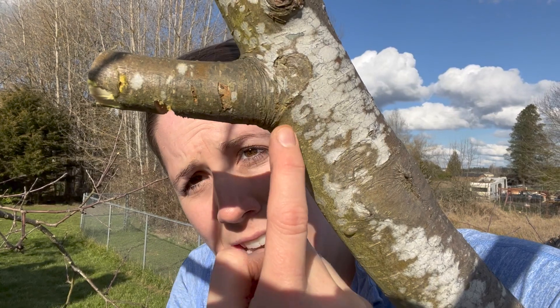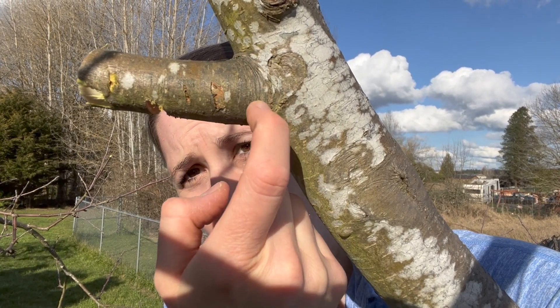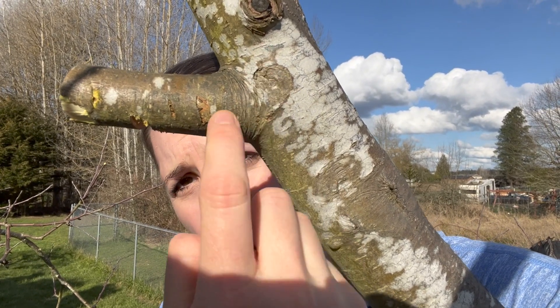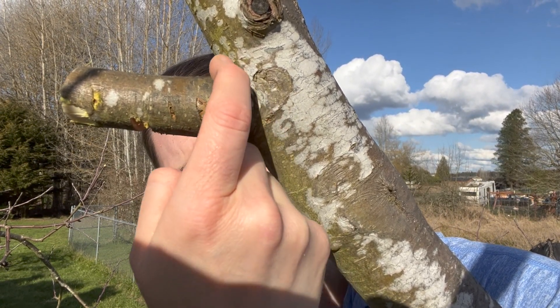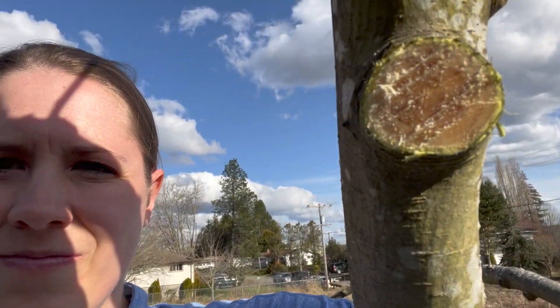This right here is called the branch collar, and you want to cut right up flush against that collar — but you don't want to cut into it, because all the healing properties of the tree are kept in this branch collar so that when you cut here, it will heal over. Remember, when you are removing large branches, that counts towards the third of the tree that you're removing. If you are removing a large branch, then you want to back off on as much pruning of the rest of the tree.